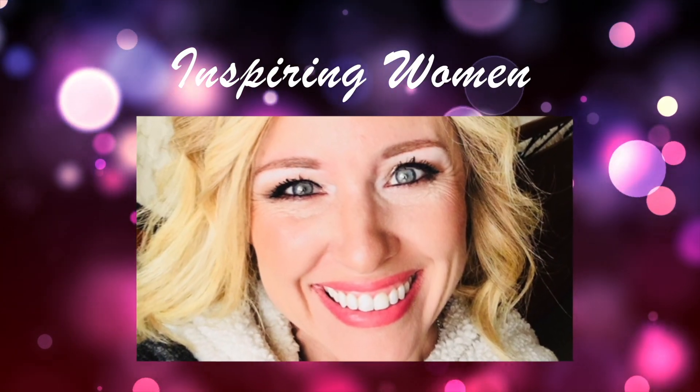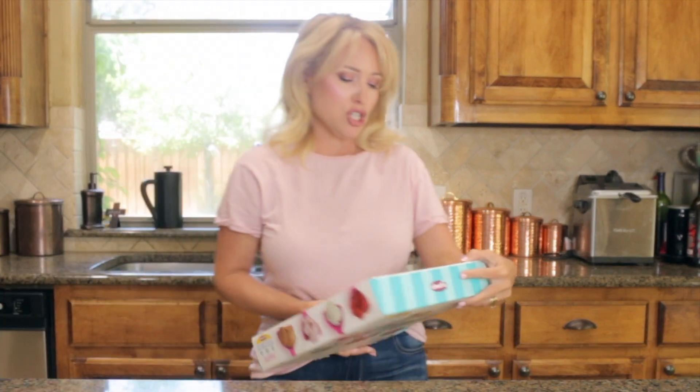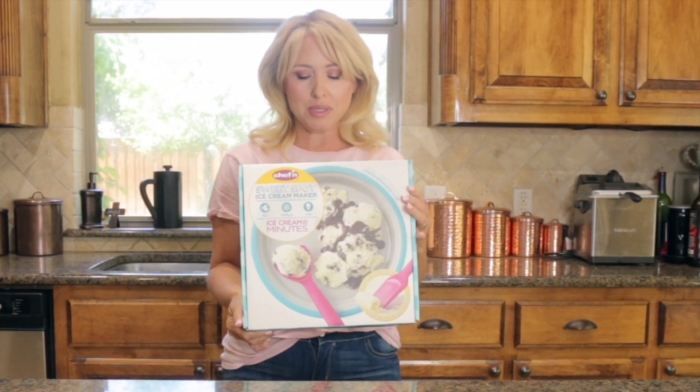Homemade ice cream is super fun, but if you don't want to store a huge ice cream unit, or you don't have one, or you want something smaller and easier but you'd still like to make homemade ice cream, this is a way I found that works really well for something super fast. This is the Chef N Sweet Spot ice cream maker — it makes ice cream in minutes. I got this off of Amazon.